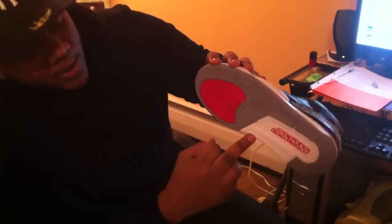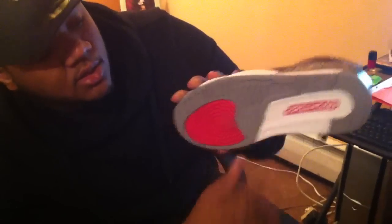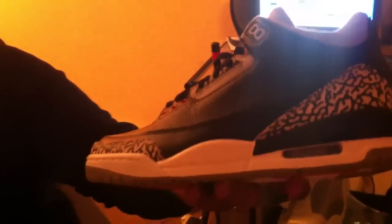Let's start off with the bottom of the shoe. Right here we have hits of gray, red and white. We have the Jordan in red. To the midsole, we have a white midsole, gray air bubble. And then we have the elephant print on the heel and the toe. We have a mix of perforated leather right here, then we have a tumble leather right here. Black shoelaces.